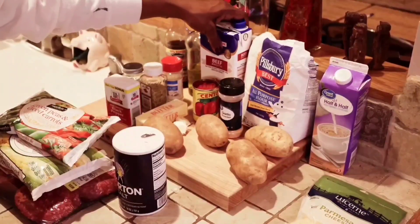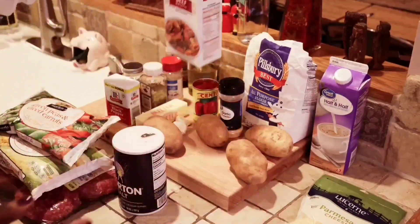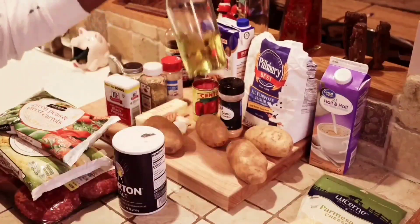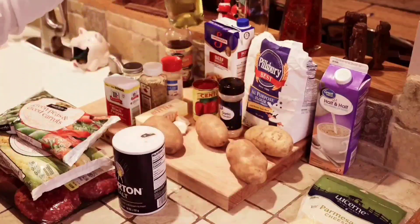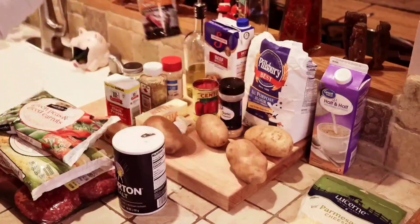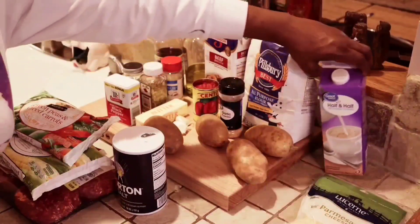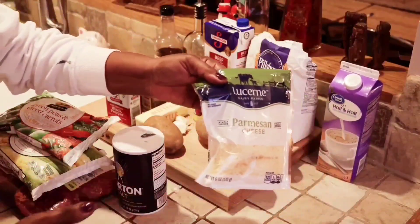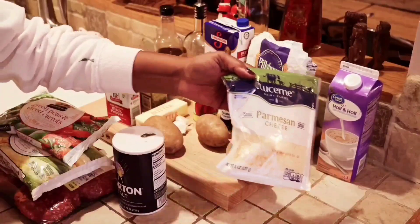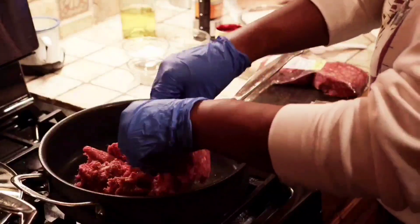We got our beef broth — I got the Swanson brand, I like the brand. And we got a little olive oil — we're going to add that in when we cook our ground beef. And we got some Worcestershire sauce. And we got a little half and half. Now if you don't have that, you can substitute it with milk. And we got our Parmesan cheese. Now let's get this meat cooked, because this shepherd's pie is not going to cook itself.